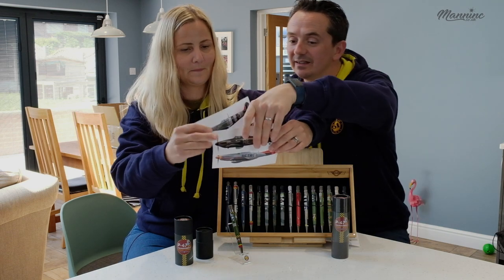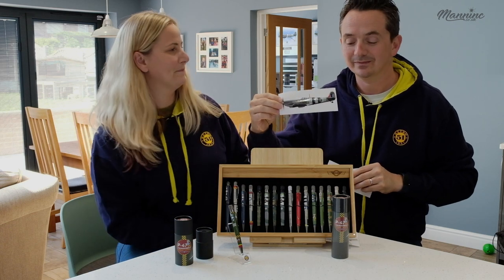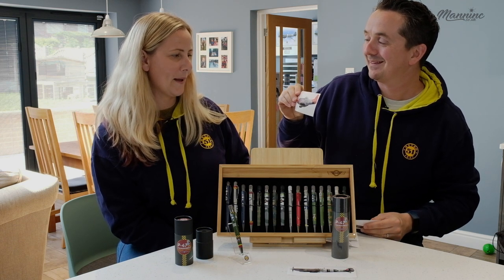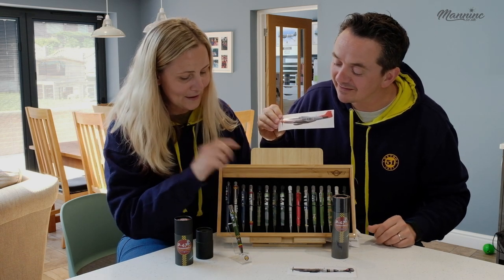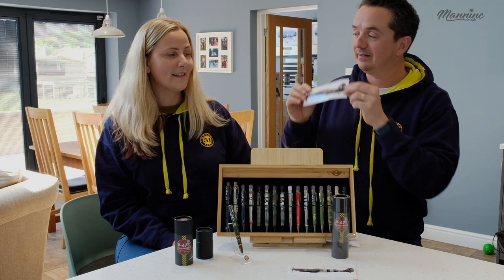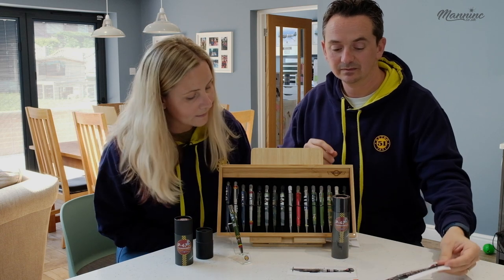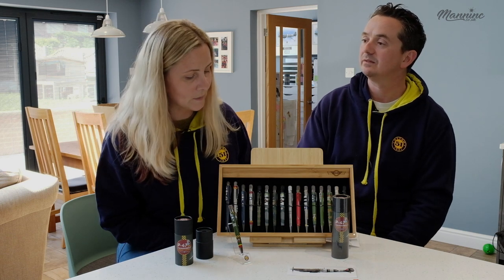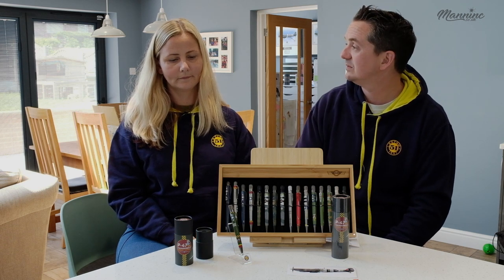I'm going to give you a test on the stickers. What type of plane is this one? Spitfire. And this one? It's a P51 — we've got that as a rollerball and a fountain pen. And that's the Hurricane. Tell us about the Maninc exclusive Hurricane. They're still for sale — there's only about 20 left. We had 500 to start and when they sell out, that's it, no more.